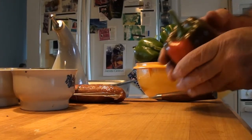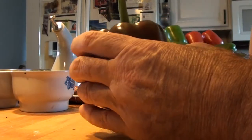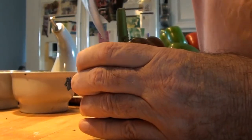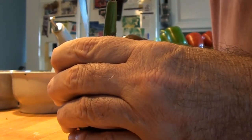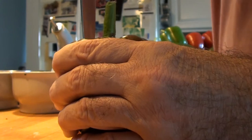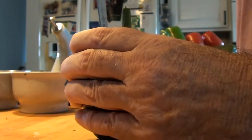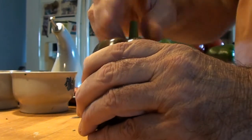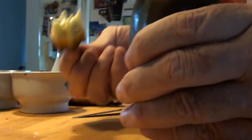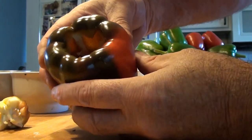The first thing we're going to do — after I wash these nice peppers — I'm going to go in through the top. You don't want to cut them off like this. You want to go in with a nice knife and just cut a circle around that stem, and then just pop it out. If there's any seeds in there, you can just take them out. That's basically how you want the pepper.